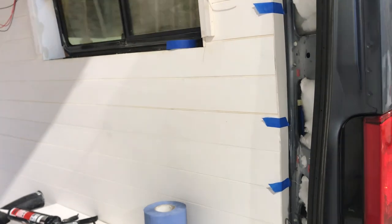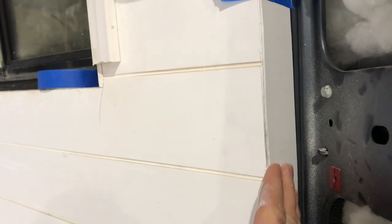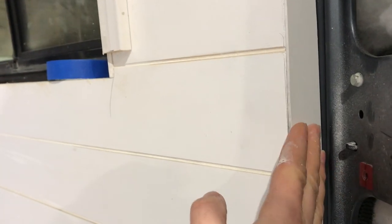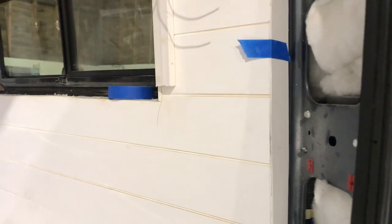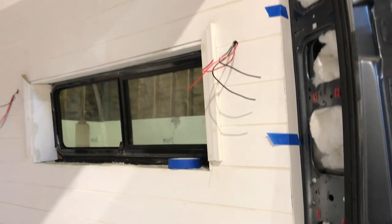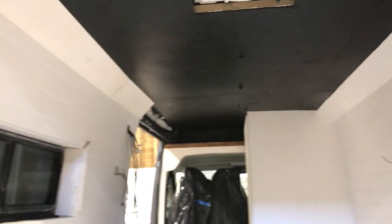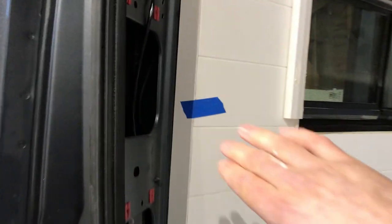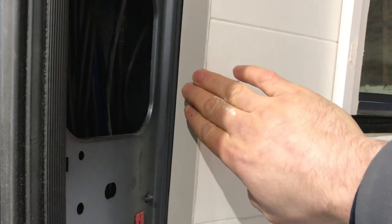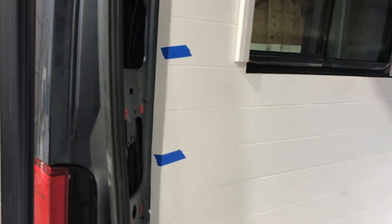Something we've done on the end panels of the walls is we've covered them in this white rock plastic. The advantage of the white rock is you don't have to paint it — it's already white and it's really good to work with. We've scribed in those end pieces on the offside and you can see the nearside end panel here. We've just glued and taped this in overnight so the glue has gone off and those bits of tape can be removed.